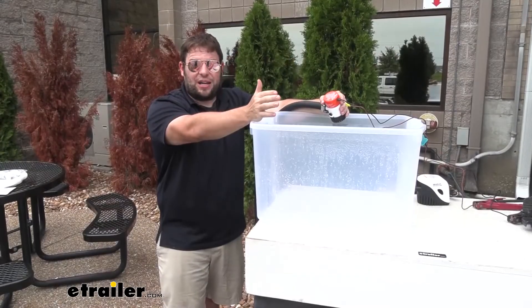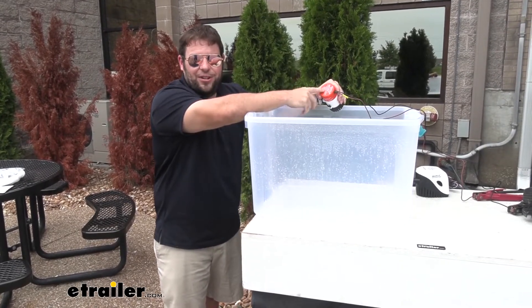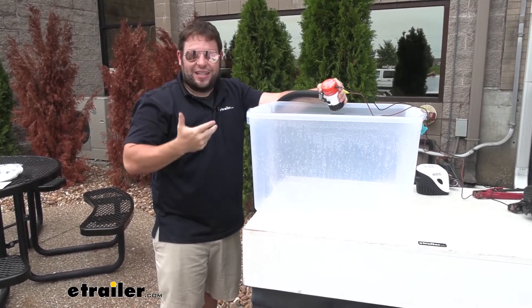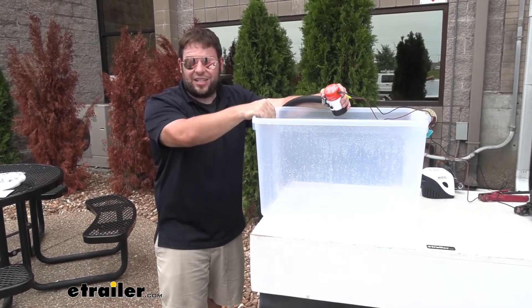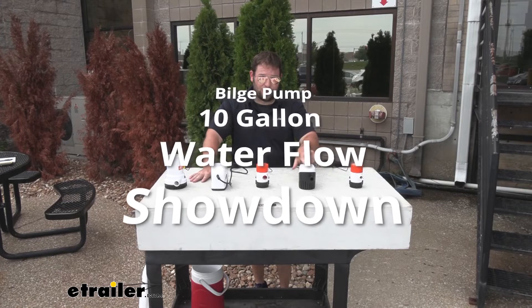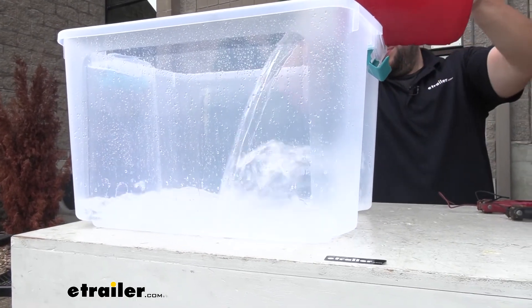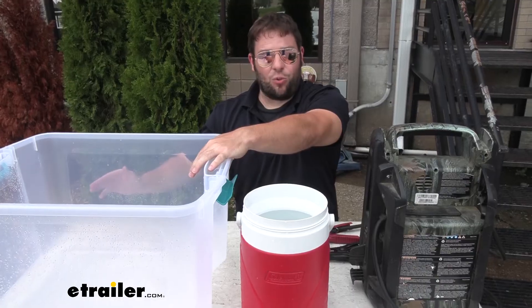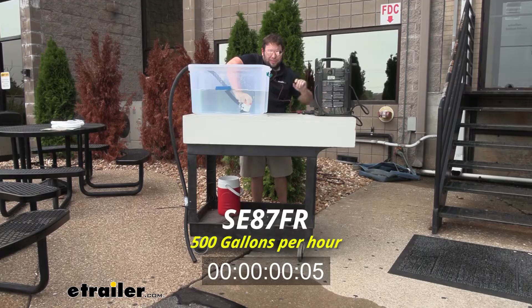Really what it comes down to is the gallons per hour. This one says 500 — that's great, but the number doesn't mean much without seeing it in action. So we're going to put together a little test. We'll pour 10 gallons into this container for every bilge pump so we have the same amount of water, then time how quick each one pumps it out. First up is the 500 gallons per hour.